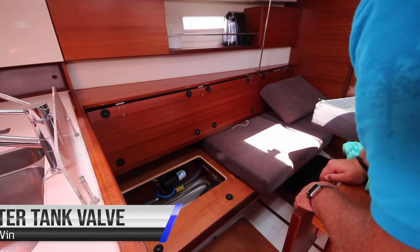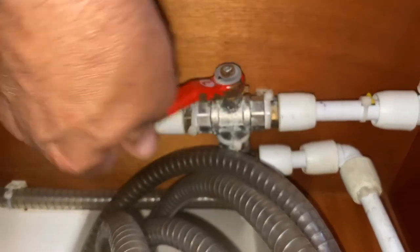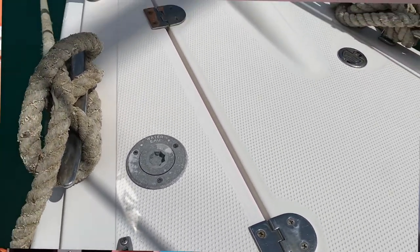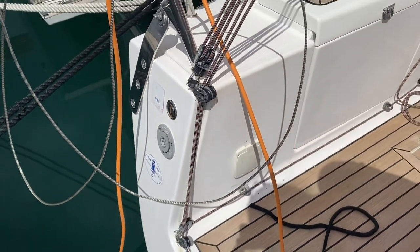To change over your water tanks, the valve is located just forward of the galley underneath the seat. Turn this valve to change to your other tank. Karnanvin has two water tanks. To refill the forward tank, the fill point is on the bow next to the anchor locker. To fill the rear tank, the fill point is on the aft port side right on the transom of the yacht.